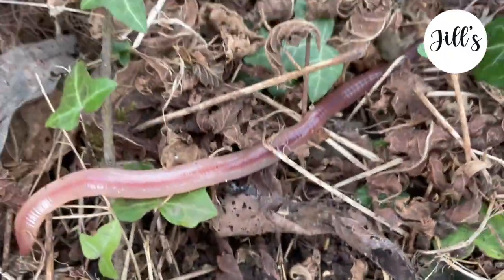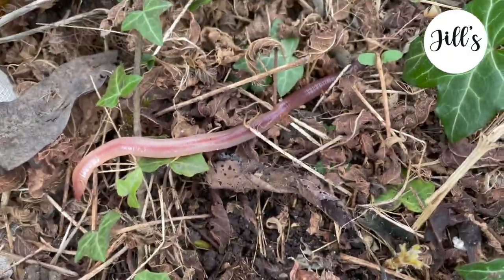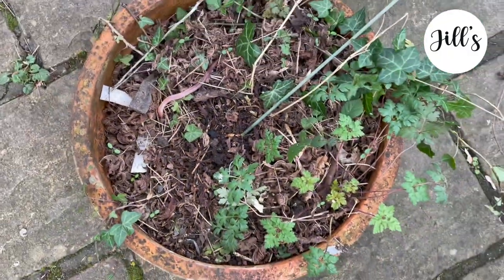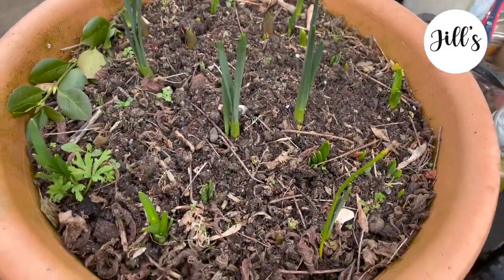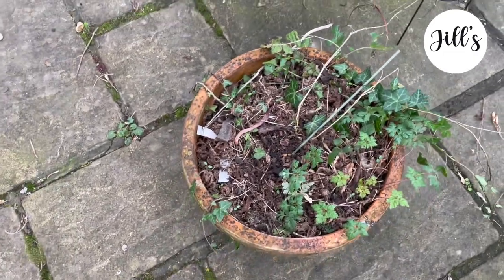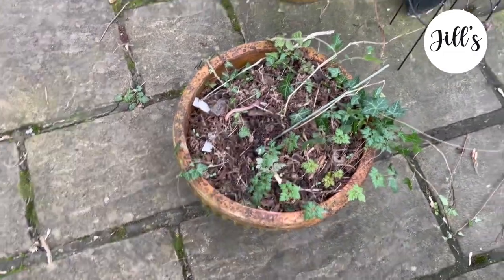Here's the clematis — you can see it sprouting in the middle. I'm going to find a more suitable home for it. I'm not going to dispose of the worm, that can stay. Here are some of my bulbs from my bulb haul — they're all coming up nicely and I'm really pleased about that.